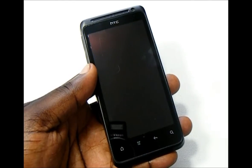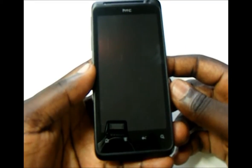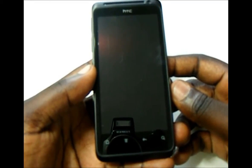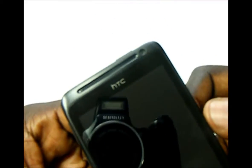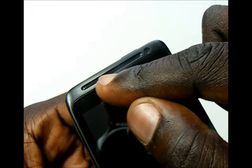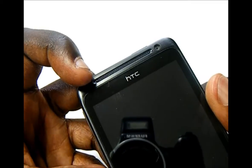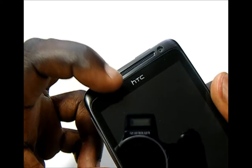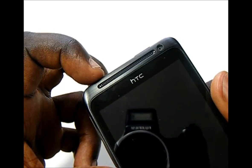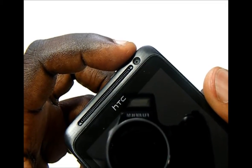Taking a quick hardware tour, up front we have a 4-inch QHD Super LCD display at a resolution of 960x540. Right above the display we have the earpiece grill. Behind the grill is the status light. On the left side of the grill we have the ambient light sensor, and right above the edge of the glass is the proximity sensor. And right here is the phone's 1.3 megapixel front-facing camera.